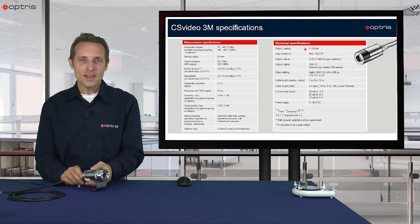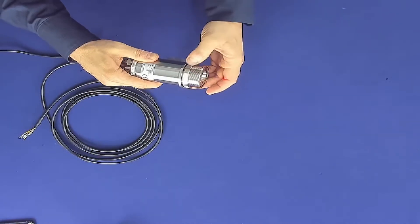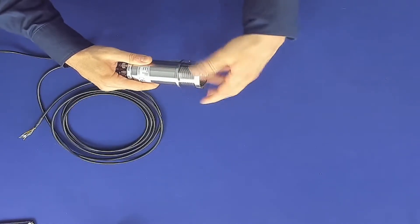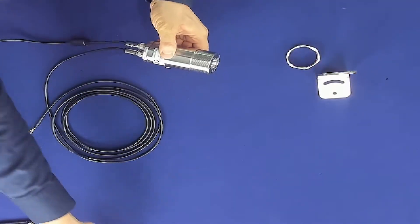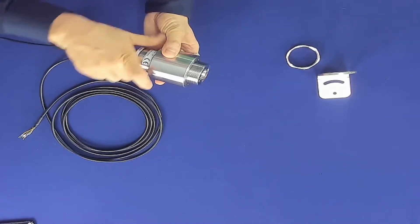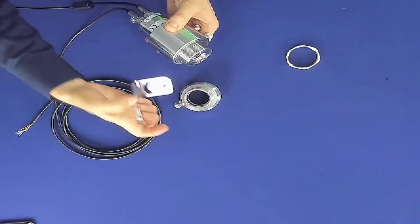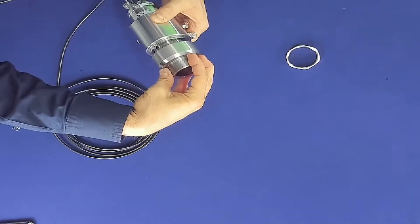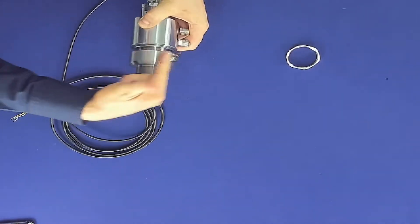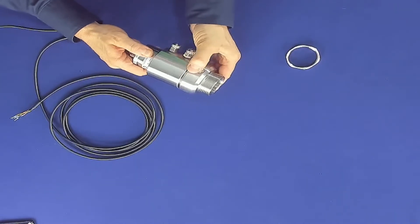Now let's have a look at the sensor head. You can see we have the sensor head and a mounting bracket. If you have ambient temperatures above 70 degrees C, you can use a water cool housing. You unscrew the nut and the mounting bracket, put the water cool housing over the sensor head, and screw in the air purge in front of the water housing with the mounting bracket in between. This system can then be used in ambient temperatures up to 180 degrees C.